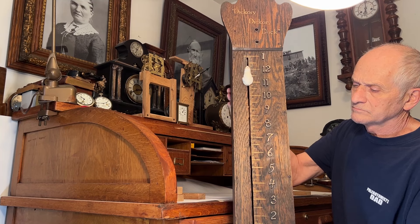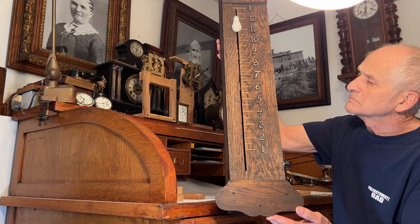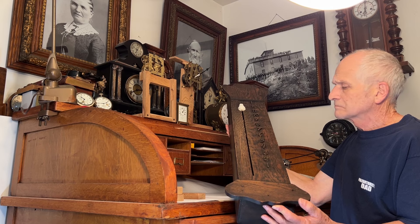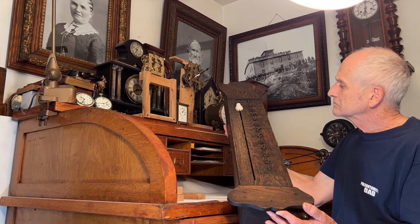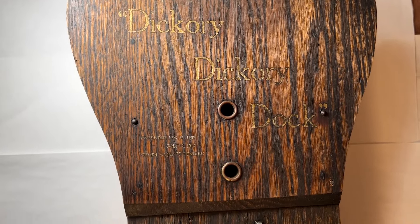I just received this Hickory Dickory Dock clock today for inspection. These have quite an interesting history. They were marketed by Kugin and Klump around the early 1900s. The early models were produced by the New Haven Clock Company.